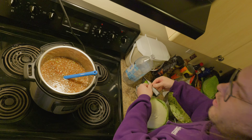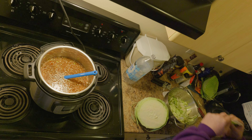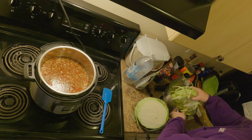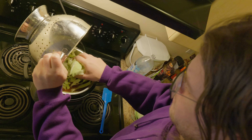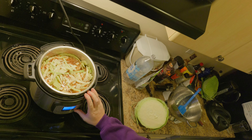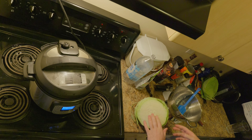That looks good. I'm going to add the quinoa and the cashews first because that'll be easier to mix in. Just a little bit of that. Mix that all up nice, then add the cabbage. I'll turn this on to pressure cook for 35 minutes at high pressure and come back in a little more than half an hour and it'll be done.